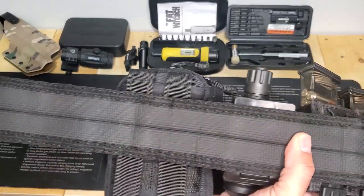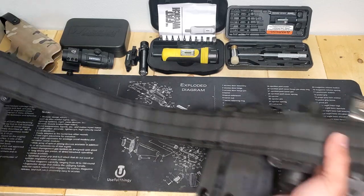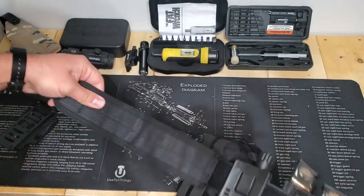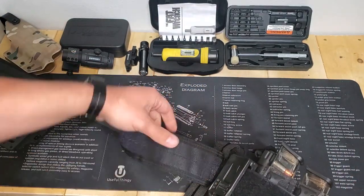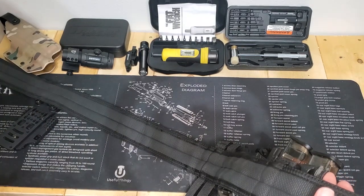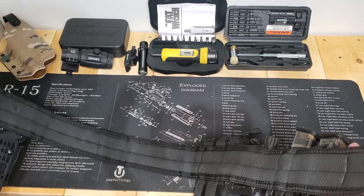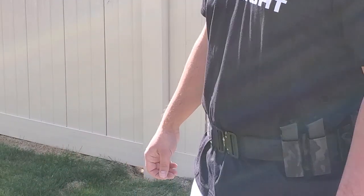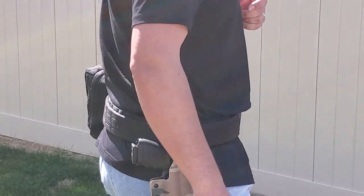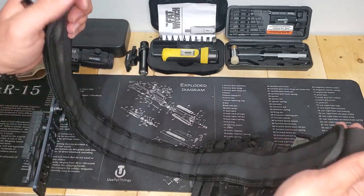It has a neoprene rubberish coating on the inside. You adjust it very similar to the K Tactical — you would adjust it here and then come over it with the inner pad. I ordered mine medium, which was appropriate according to their website or Amazon for my size, but you can see there's some area where it's just not hitting.